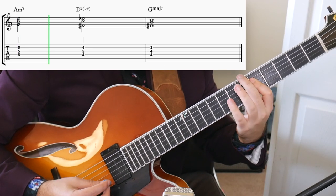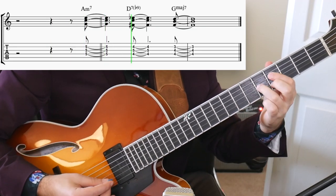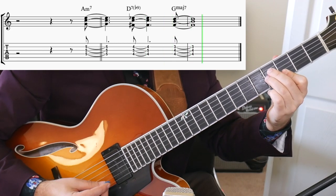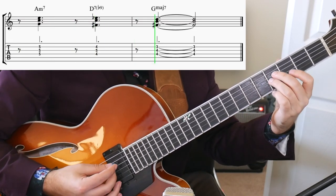For anticipation and delay, Andrew points out that if you're comping and always hitting downbeats, it's going to be really predictable and boring. The first thing you can do to fix this is throw in anticipations — you could play the chords an eighth note before the downbeat. You could also do this the opposite way and delay the chords by an eighth note. Then mix and match them.